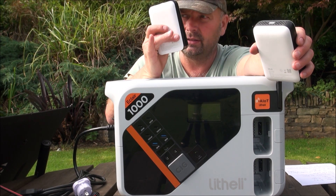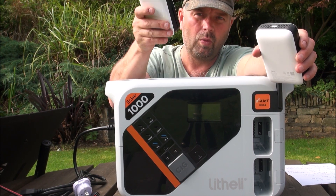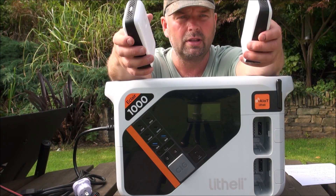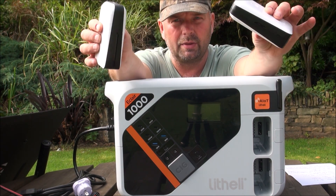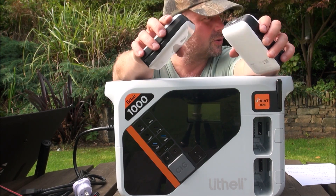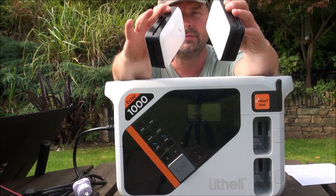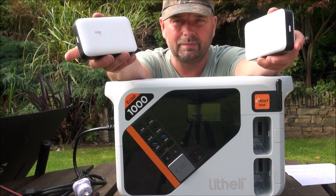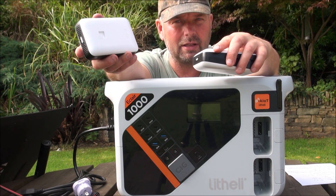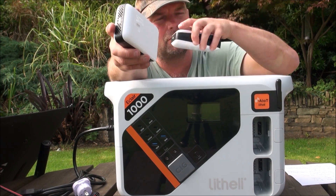Just like this unit, it's currently on Indiegogo and there might only be a couple of days left to get a really good deal on it. If you can get an early bird deal on Indiegogo that makes it exceptional value. These batteries will go into the strimmers, hedge cutters, and lawnmowers that Lithely are going to produce.